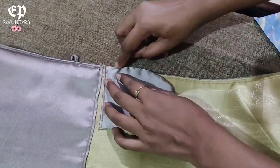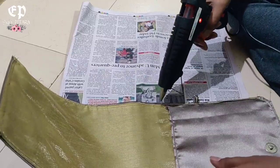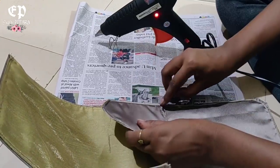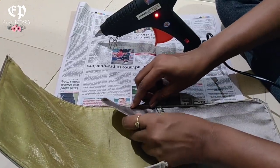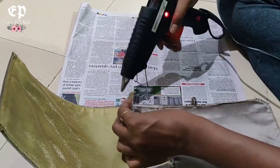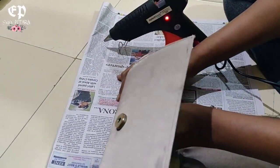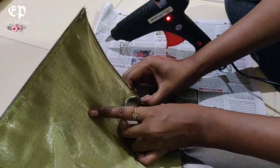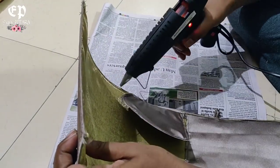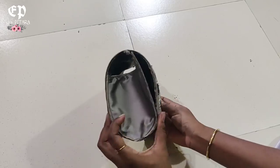Here we will use a glue gun. When we dry it with the glue gun, we will also stitch it by hand so that it will be secure, because we have very important things inside and we don't want it coming loose. Look, this clutch has been made so easily.